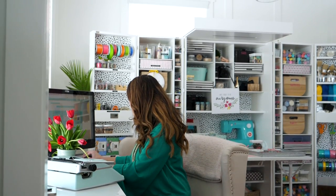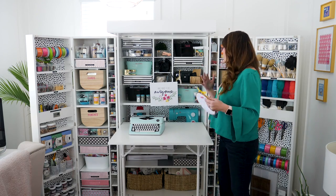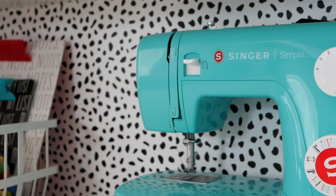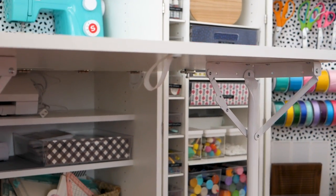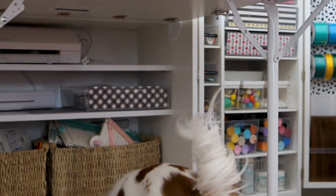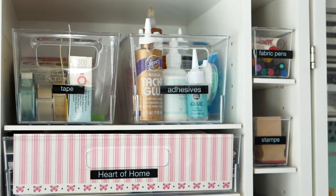I wanted this to seem like it was just shelves in my office, so I added some cute little elements that I wanted to look at while I'm crafting. I love that I can keep my sewing machine in here and all of my supplies I can grab so easily, and I know where everything is because I labeled everything.